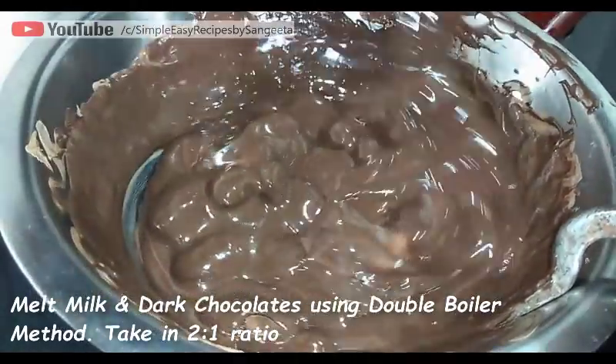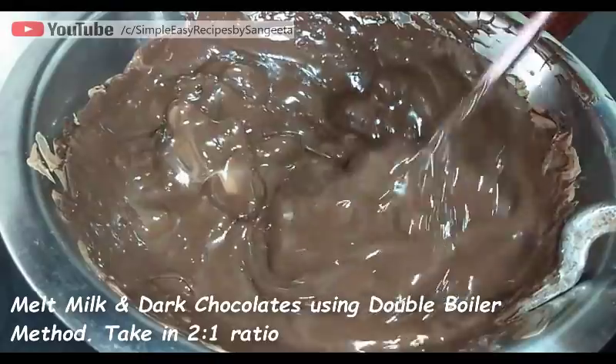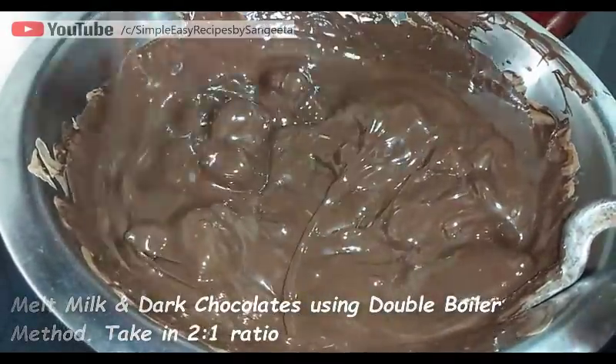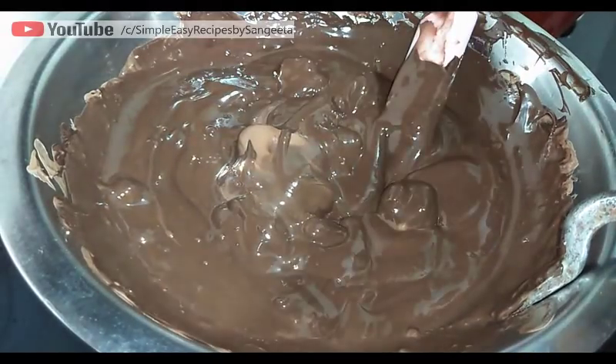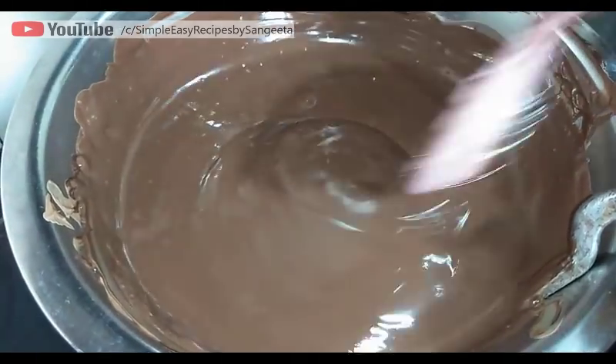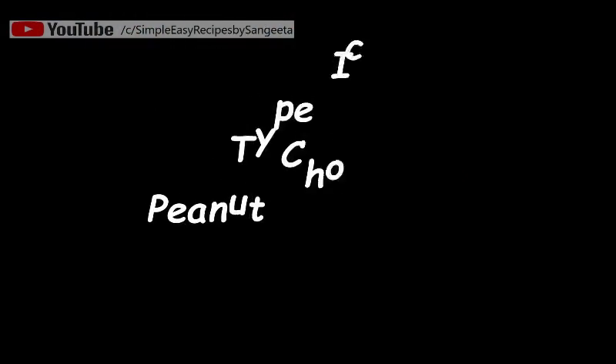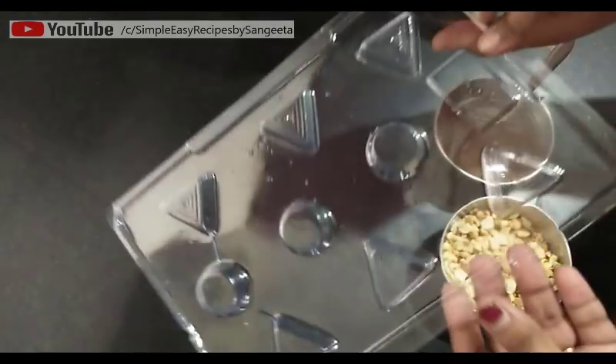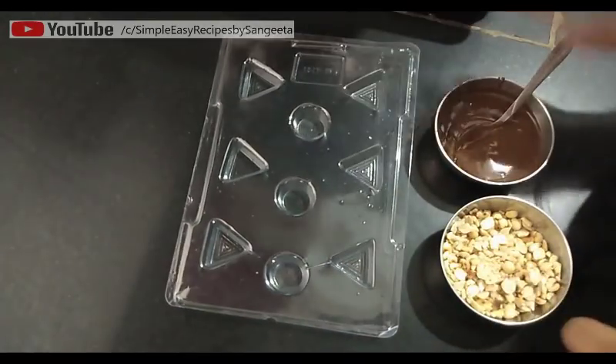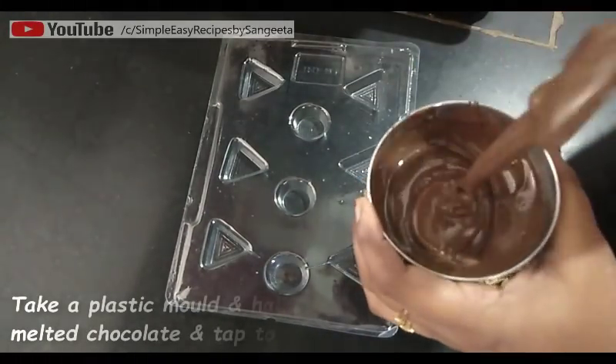After a few minutes you will see the chocolate has started melting and you can see the smooth texture. Your chocolate melting is done. Now let's start our Type 1 chocolate — peanut chocolate. Here I have taken some melted chocolate and some dry roasted peanuts.